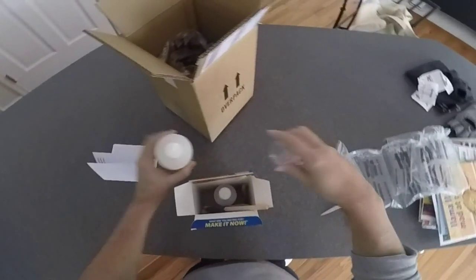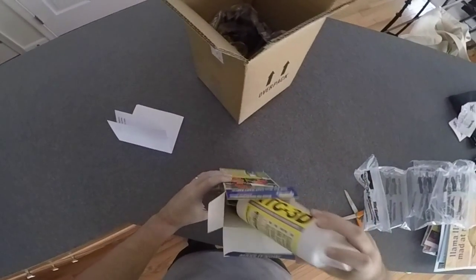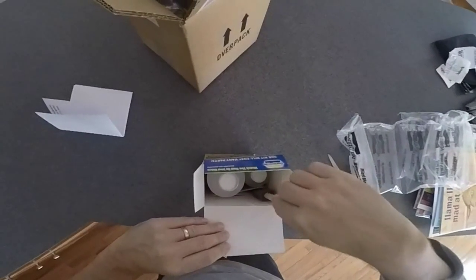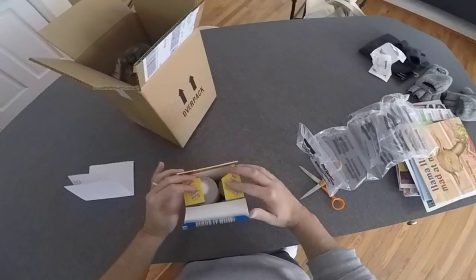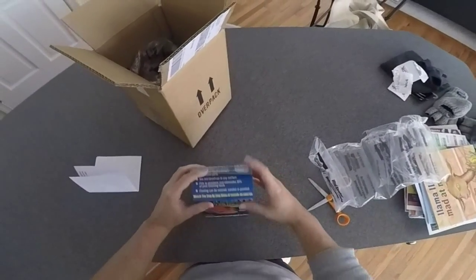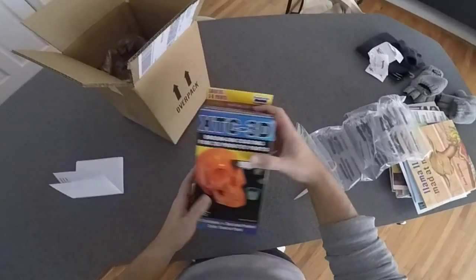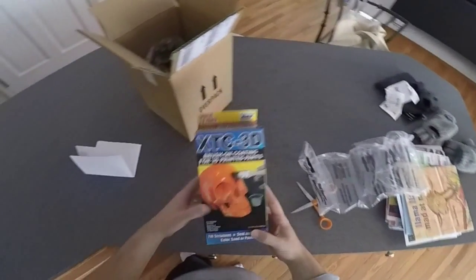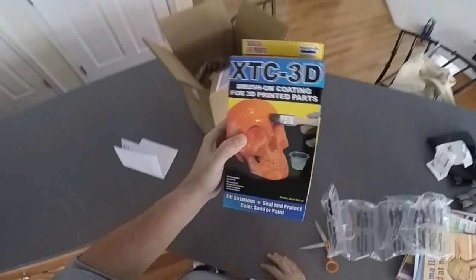I'll make another video and show you guys a test run with this — I'm very excited to give it a try. Hopefully this will help me cut down on a lot of my prep and finishing work. I currently apply a lot of Bondo spot putty, then sand it and then paint it, and I'm looking forward to trying this out.